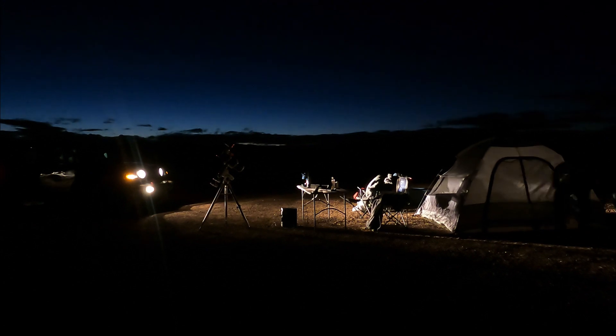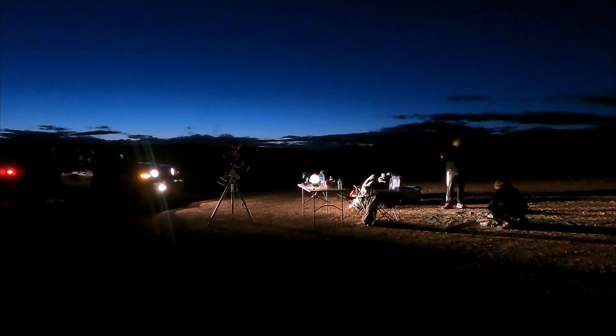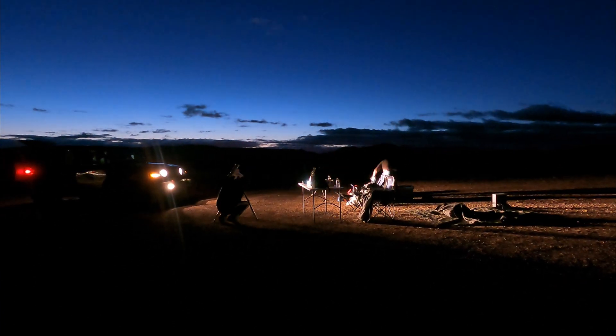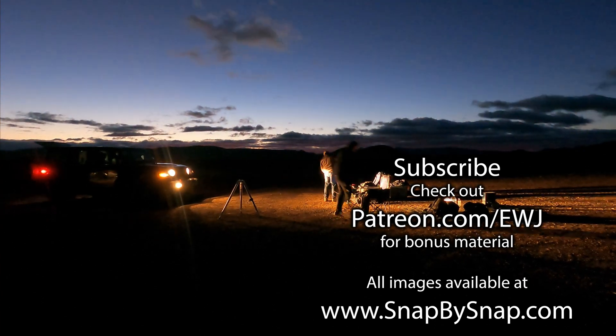The next morning was a very early departure. Truth be told, I have family in town and I need to get home and give them a tour of Arizona. Thank you for watching, don't forget to subscribe, and take care of yourselves — I'll see you next time.